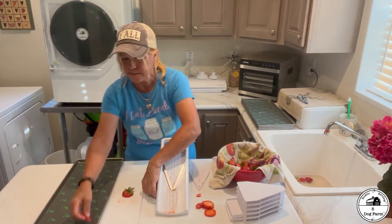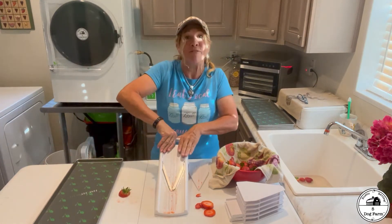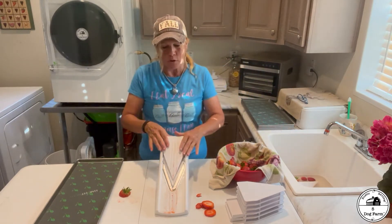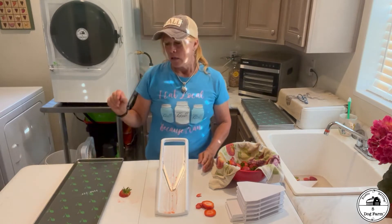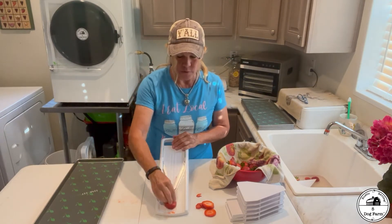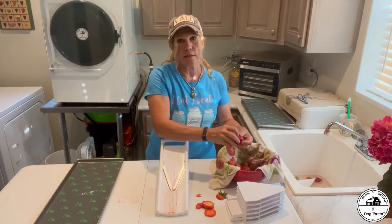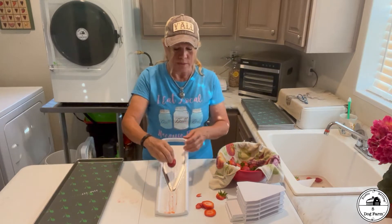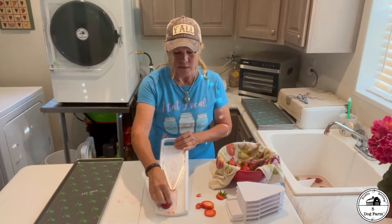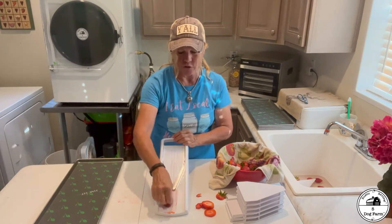So I'm going to start placing these on the tray in a single layer. Some people stack. I haven't done that yet. I'm sort of a stickler for the process — I don't want to do anything that voids the warranty or that Harvest Right has said you really shouldn't do. While I'm not a rule follower, this was a major investment and I want to treat it accordingly.